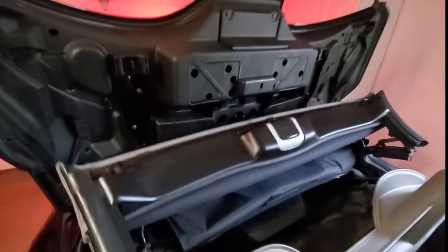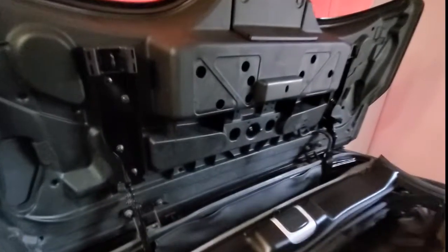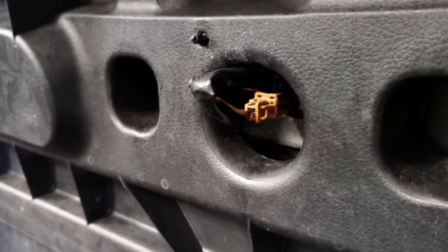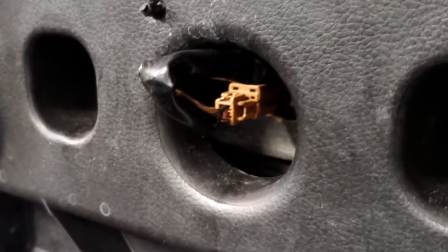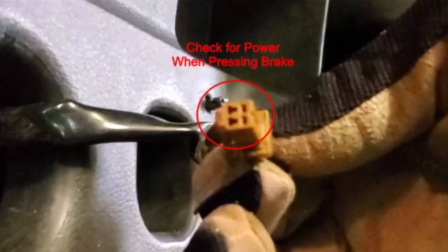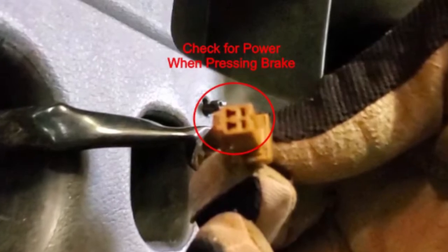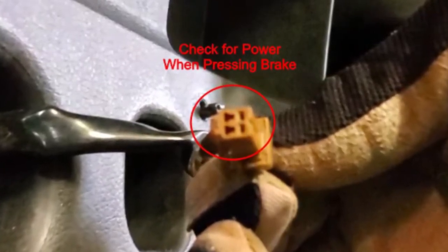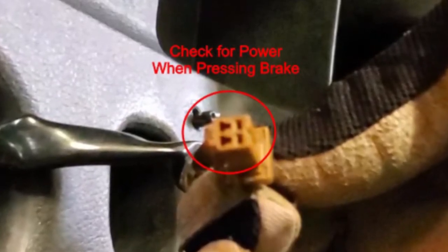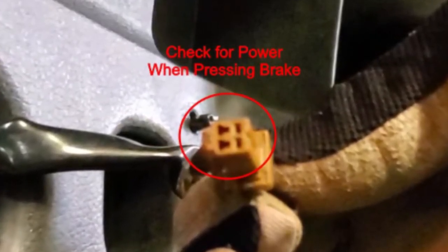Fortunately, access to the bottom of the lamp can be gained by lowering the top halfway and leaving the rear cover vertical. Once you have access to the bottom of the cover, remove the electrical connector and verify that you're getting power to this point. Use a meter to check the voltage from this connector as someone presses on the brake pedal. If you have power here, it's probably the brake light itself that is defective and it needs to be replaced.